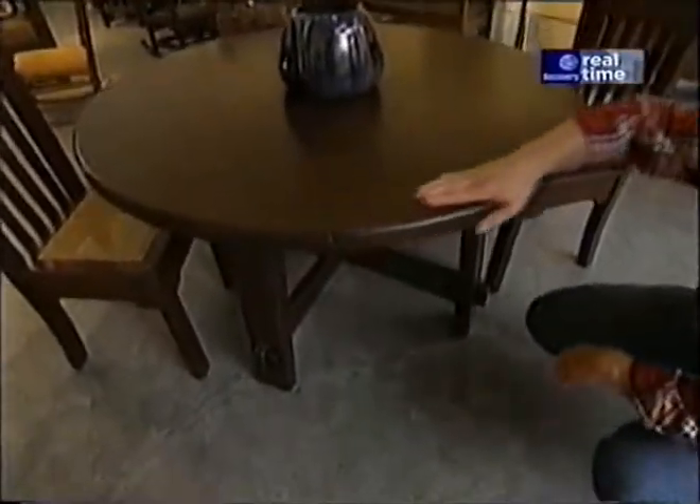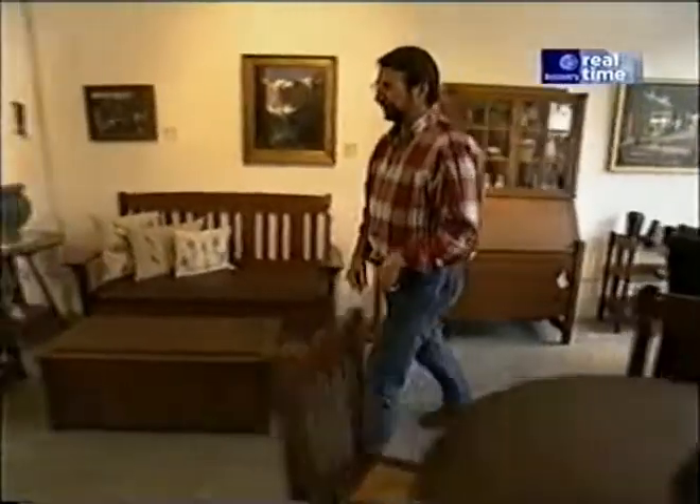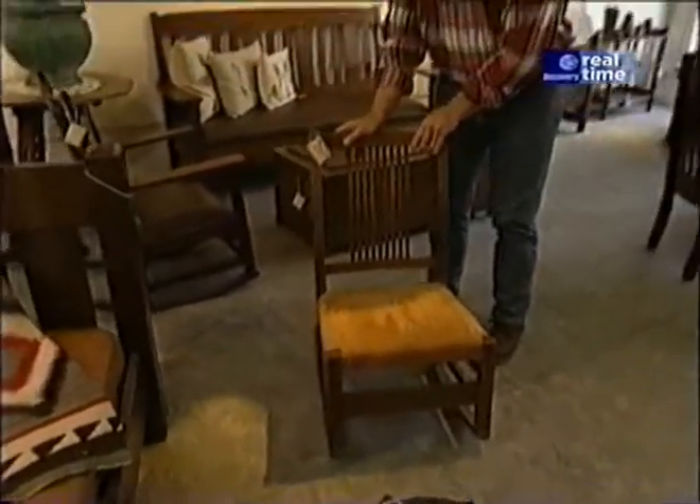Look at this piece. This is a Gustav Stickley original, a table made out of chestnut. One of the interesting features is this arched stretcher and, of course, the classic through tenon. Now, among the originals, there are the factory-made pieces, like this rocker — a spindleback rocker that you could buy in 1910 for only $8.